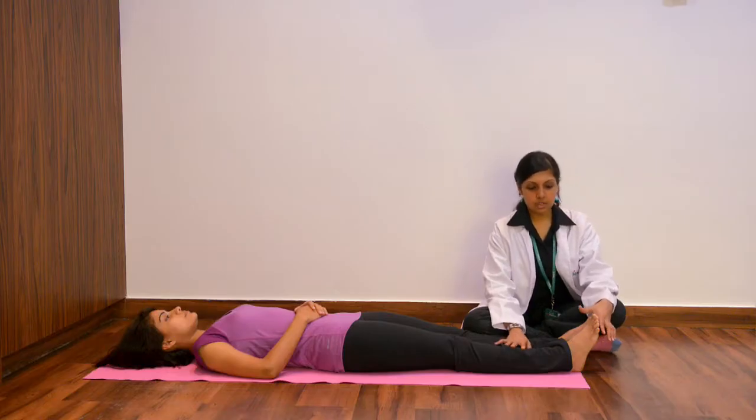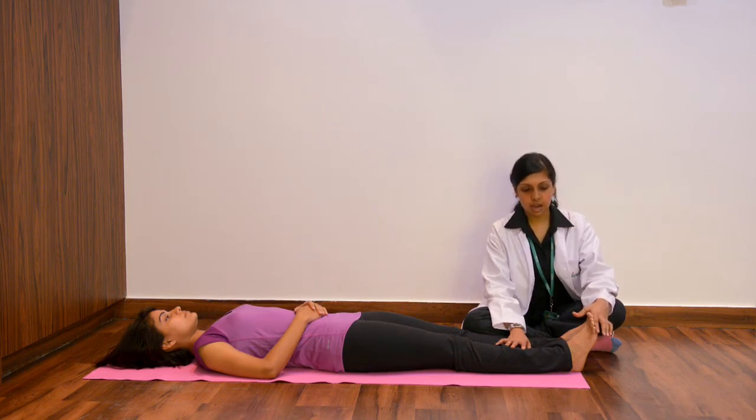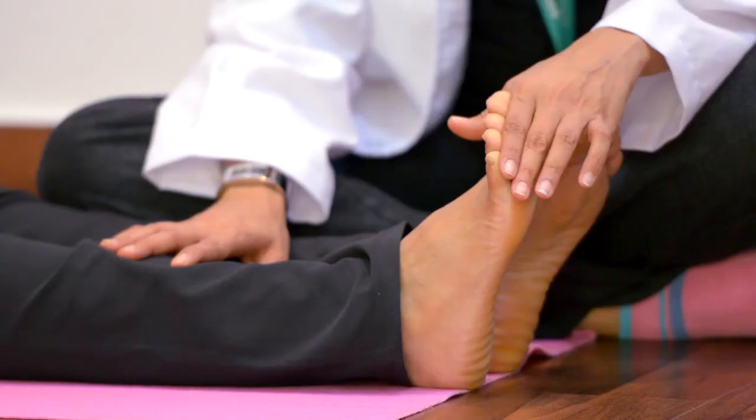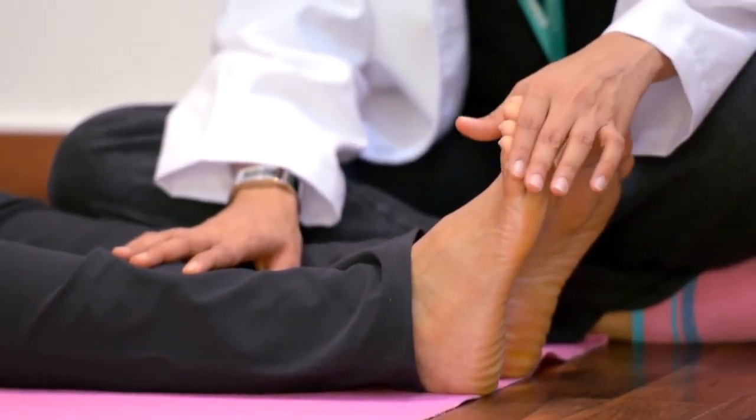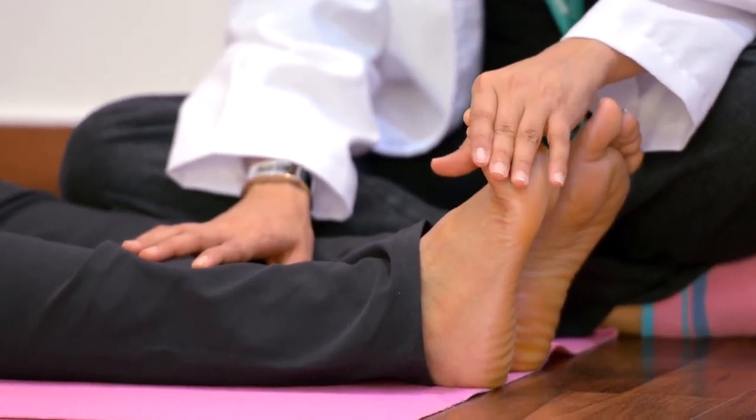The best way to combat plantar fasciitis pain is to take ice if it is very acute, or if it is a chronic condition then you can visit the physiotherapist to take some ultrasound, which helps to reduce the inflammation.